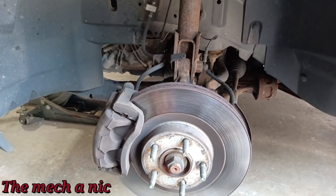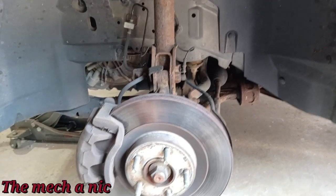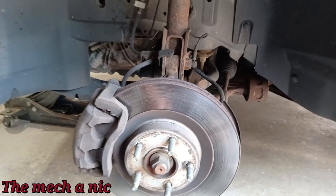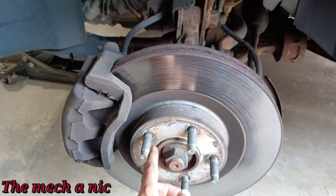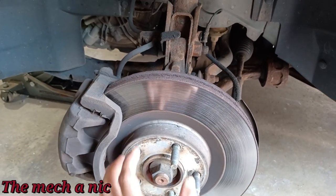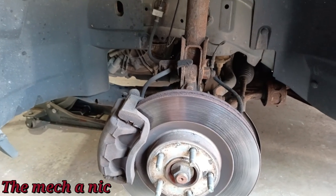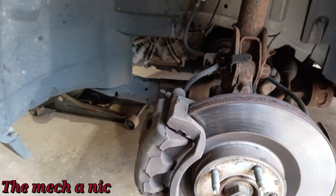They said they recently tried to call the guy and he's not answering, which is concerning. They're wondering if I could check whether the wheel bearing was actually changed. Unfortunately this is a press-in style wheel bearing, so looking at the old rusty hub isn't an indication — that part is pressed into the actual knuckle, so it's hard to tell without disassembly.